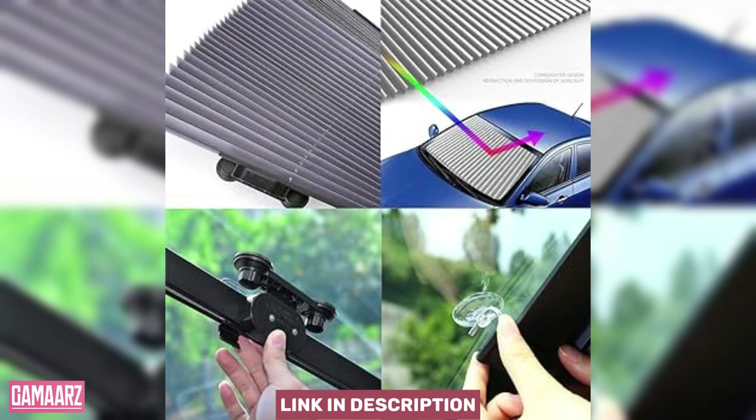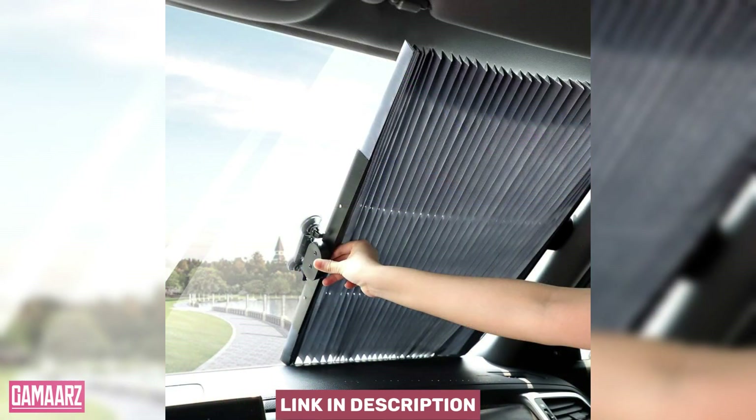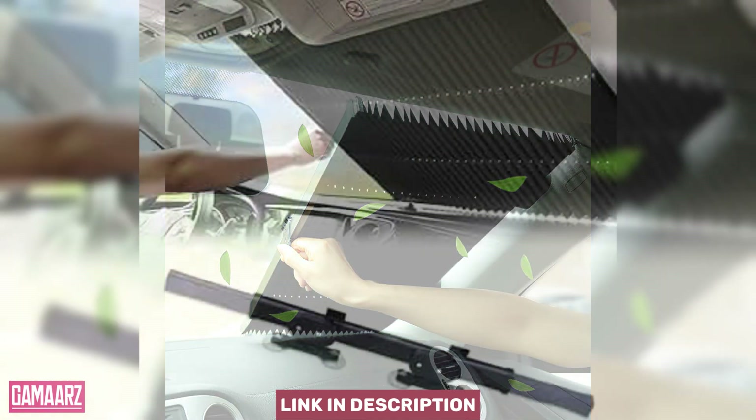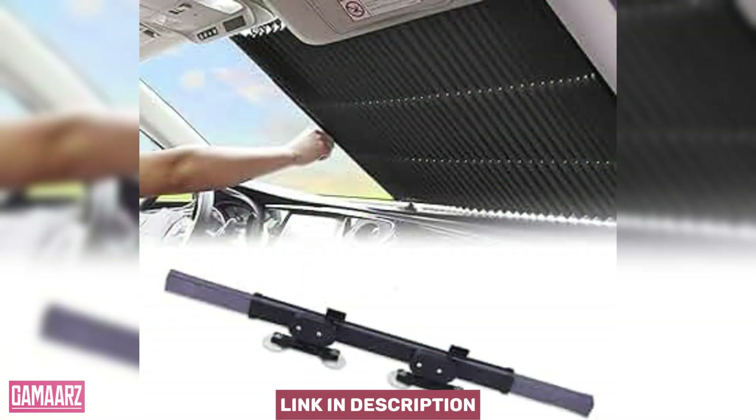The build quality is commendable, with reinforced edges to prevent wear and tear. The reflective surface on the outer side effectively repels sunlight, while the inner side is designed to absorb any residual heat, providing comprehensive protection for your car's interior.